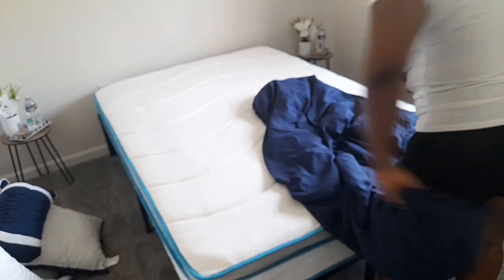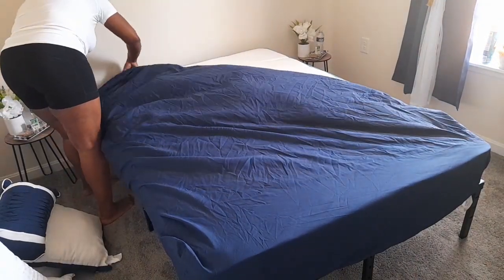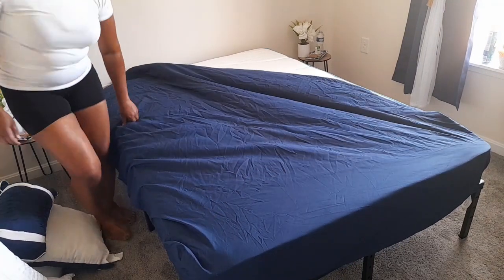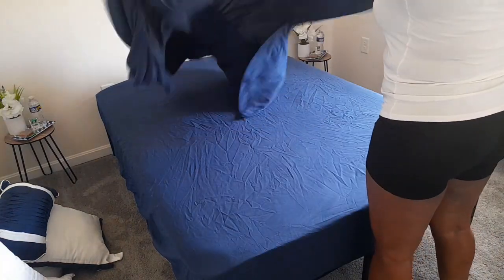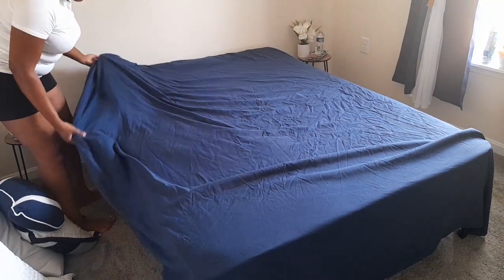I put the sheets in the dryer with some dryer sheets trying to get out some of the wrinkles, but time is of the essence and I have other things to do. So the sheets are a little crushed. I'm going to invest in a steamer because honestly I don't like to see crushed sheets or curtains. Oh, this bed is a pain.